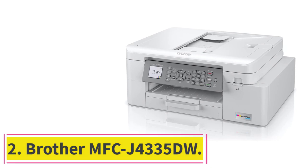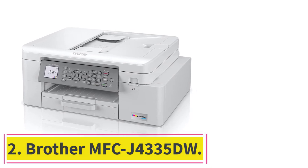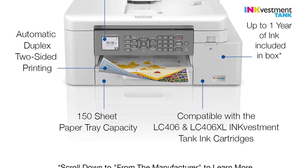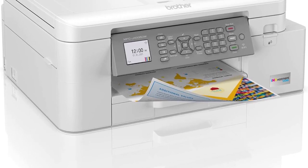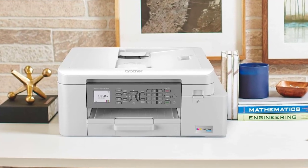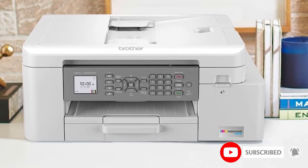At number 2: the Brother MFC-J4335DW. If you have simpler needs and want a more modest mid-range model, the Brother MFC-J4335DW is one of the best printers for students we've tested. It produces nice documents and photos, doesn't take long to wake from sleep, and prints quickly at 17 black or 15 color pages per minute. Its cost of ownership is very low, as it yields a large number of prints and replacement cartridges aren't expensive.